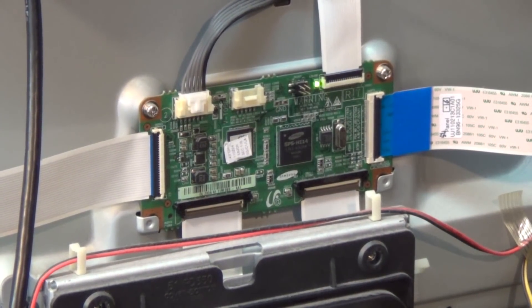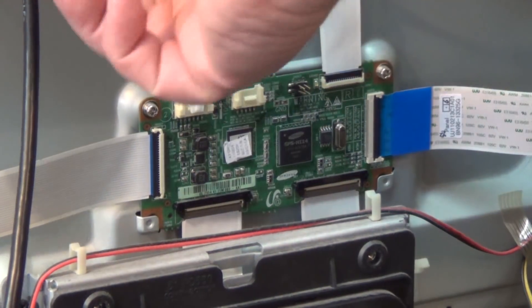The relay clicked on and then off. You'll notice that the status light has also stopped flashing — the set is now in a full shutdown mode.